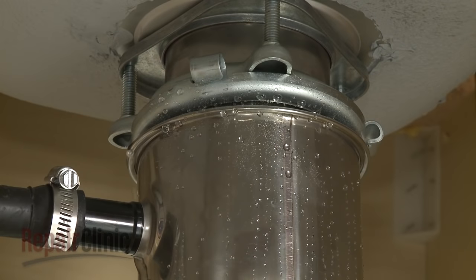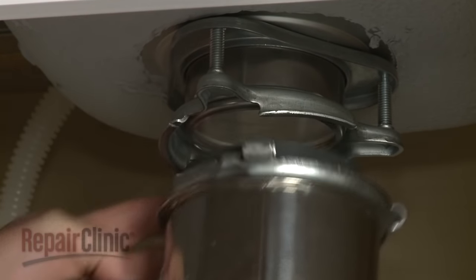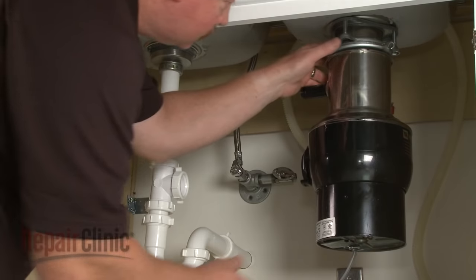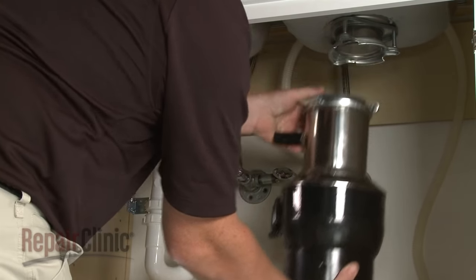A leak originating near the top of the disposer is often caused by the failure of the mounting gasket or splash guard. Replacing the gasket or splash guard assembly can correct this problem. If the leak is coming from the disposer housing, then the entire disposer will need to be replaced.